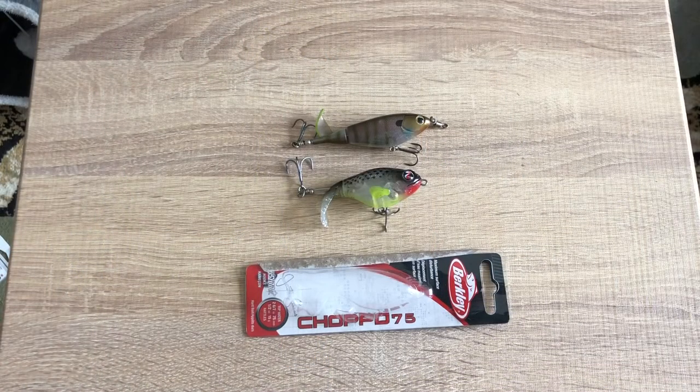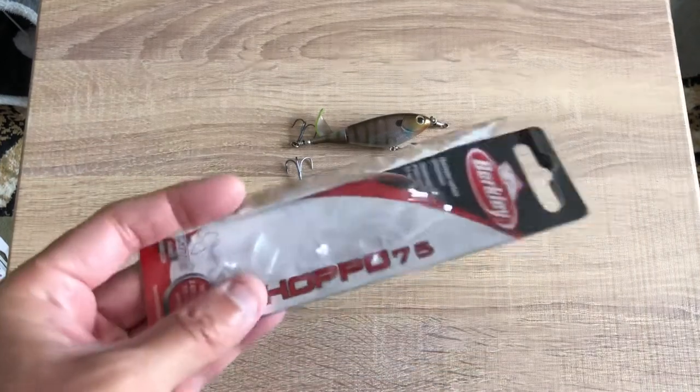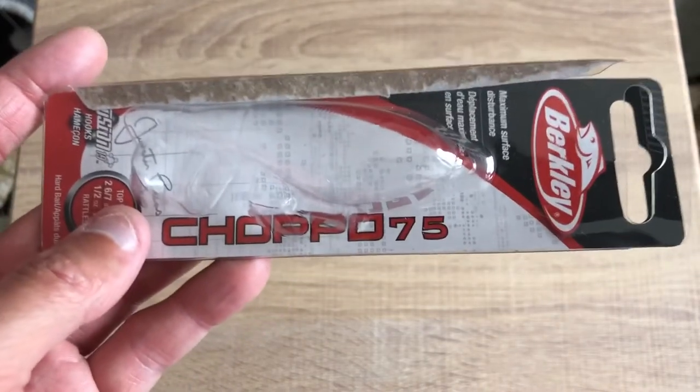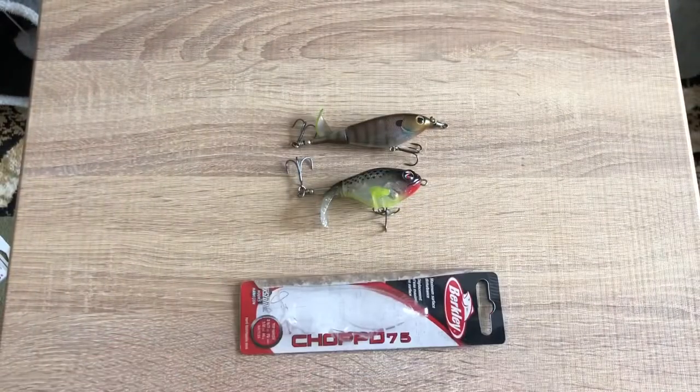Alright guys, so you just saw the clips and the bass at the end — that was my PB for this summer, a two-and-a-half to three-pound bass. Really nice fish, nice fight, went into the grass. I did catch it on the quick connect, but afterwards I threw a few more times, caught another bass on the Choppo 75, it got unhooked, and when I came back the quick connect was still there but the lure was gone. I am the first in the world to make a video on the Berkley Choppo, and I paid $25 Canadian — and lost it after a few days.